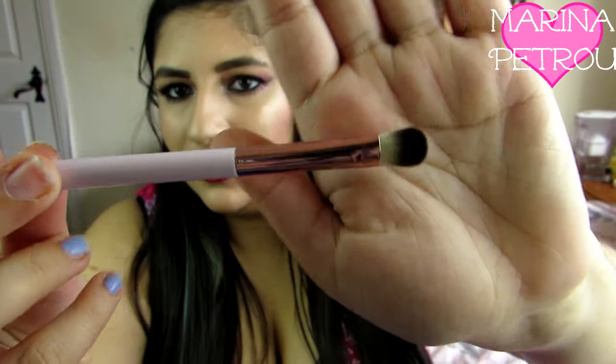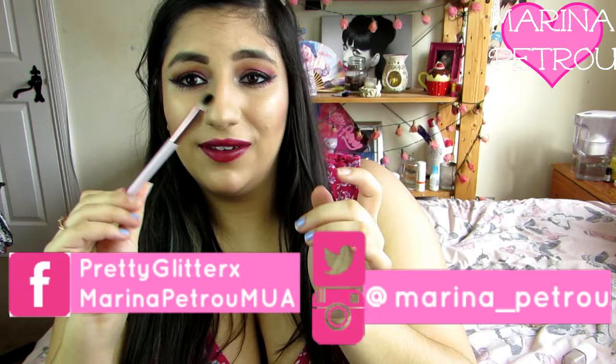You get an eye brush here and it's got kind of a pinky tone to it. So that would be really good for packing colour on and it feels really soft. So I can't wait to use that.